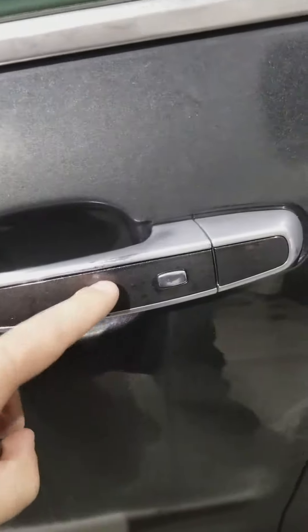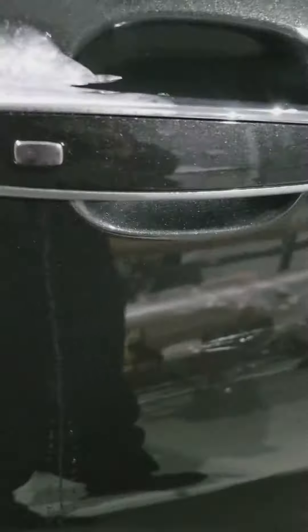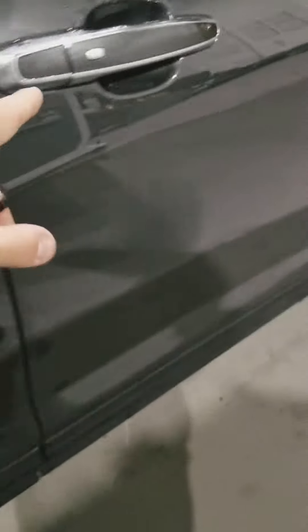So basically what the Ease Passive key entry is — on every new car that has it, you'll see these little buttons right here on all the door handles. It is just a little silver button, and it will be on all four of your door handles that has the Passive key entry on it.